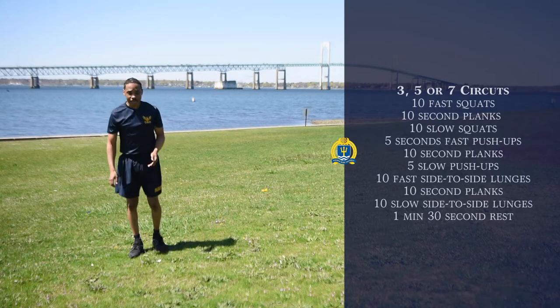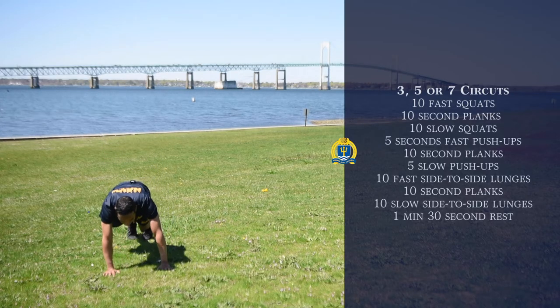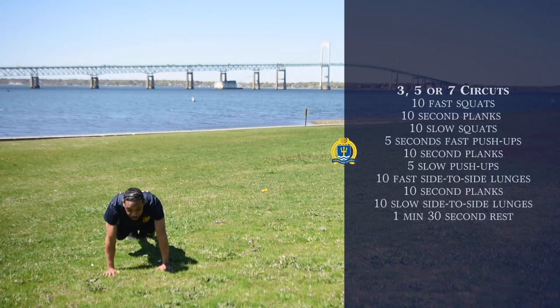Our next exercise is going to be 10-count planks. We're going to come down in this position right here again, and we're just going to hold this position for 10 seconds.